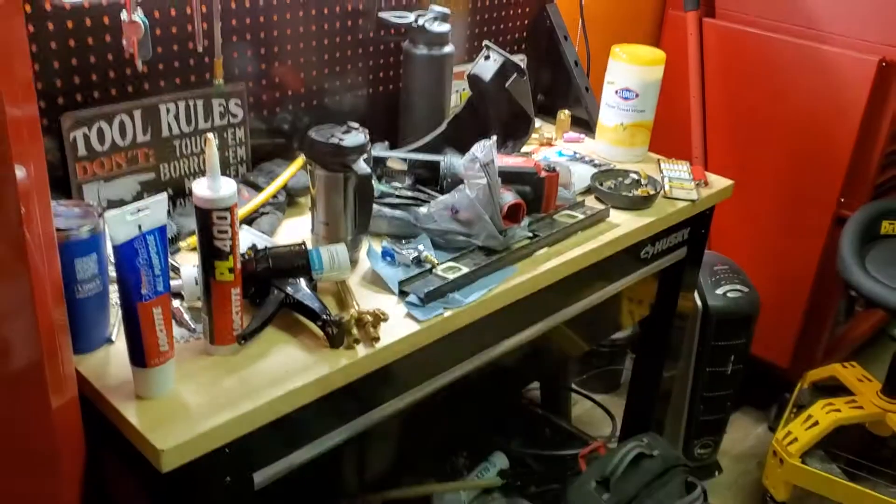Dead shop — still working on it, just a little farting around. I'll show you real quick. Got the workbench, it's coming along. It's a mess right now, I'm working on some stuff.